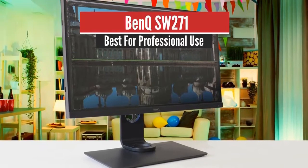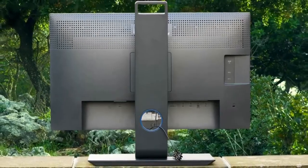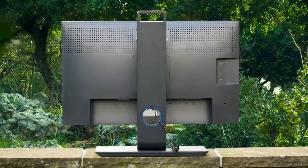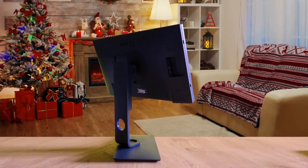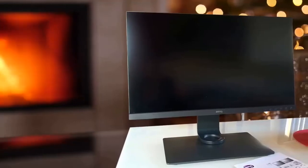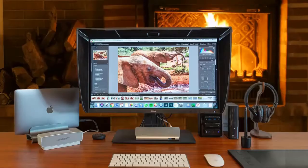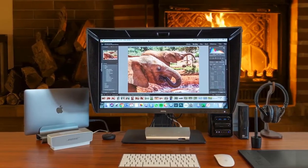Number 4: BenQ SW271 — Best for Professional Use. The BenQ SW271 is among the most purchased monitors for photo editing and you've likely seen its name popping up numerous times on the internet, which is yet another good proof of how quality this monitor actually is. The design is gorgeous with plenty of amazing features. I really like the cabinet and the overall build quality because BenQ has done a great job implementing thin bezels and an ergonomic stand that offers 45 degrees of swivel in each direction, tilt for 20 degrees backwards.